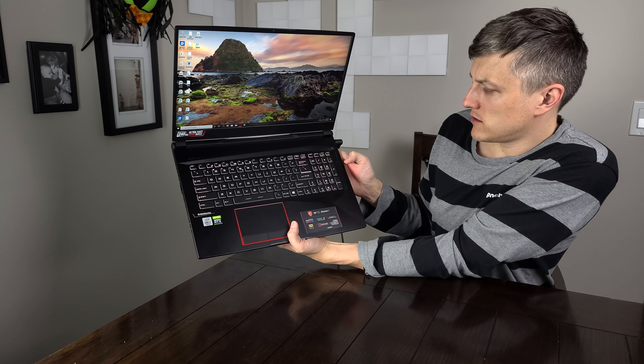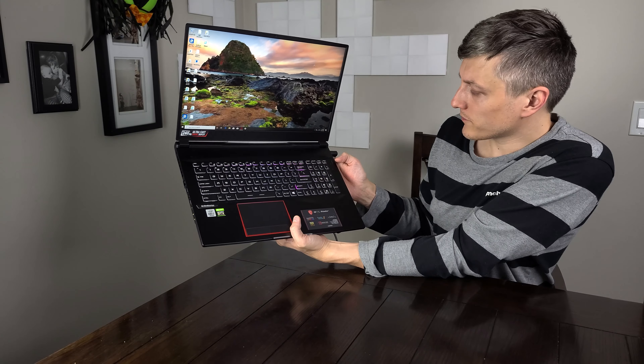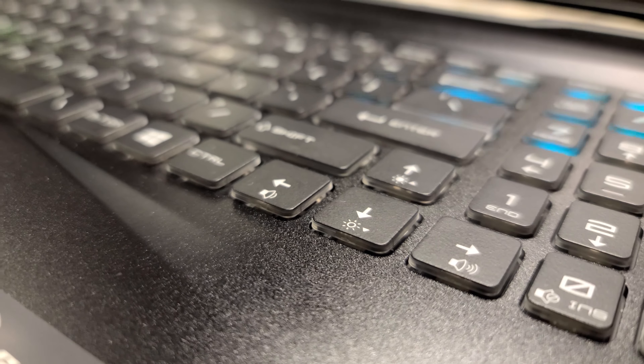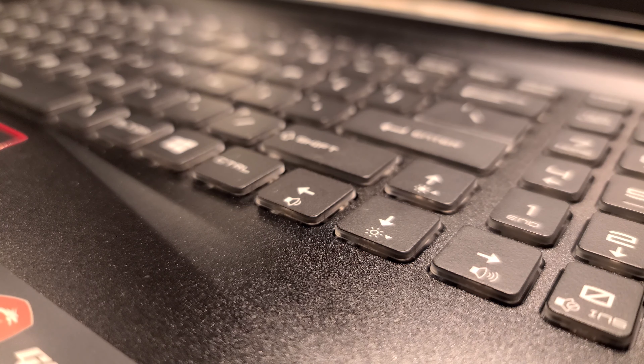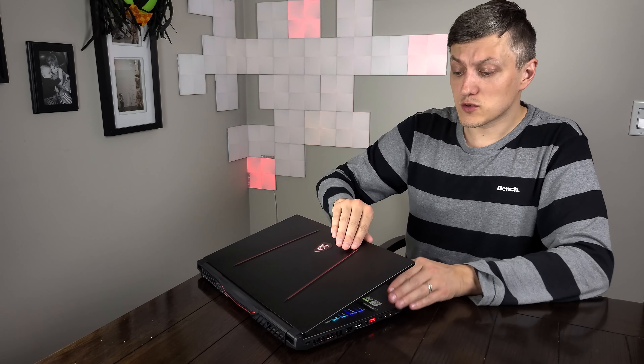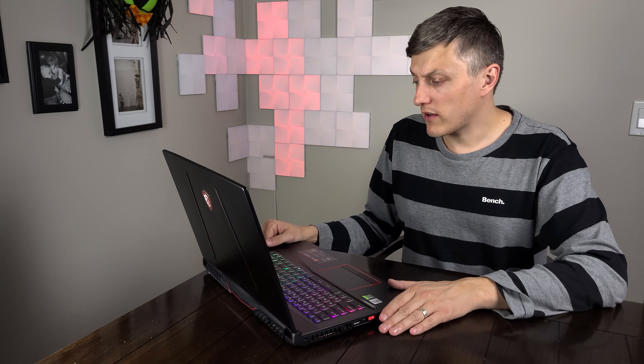We have a couple small buttons on the side. The bottom button is your turbo mode and fans — that really starts moving the air — and then the one above it is your RGB controls, so you can change the different settings for your keys. First impressions — not so bad. They've got decent use of materials on the lid as well as on the deck. The keyboard feels really solid. I'm looking forward to putting the 2080 Super through its paces. A little bulkier being a 17 inch model, but that's to be expected — a decent weight though, only just over five pounds.